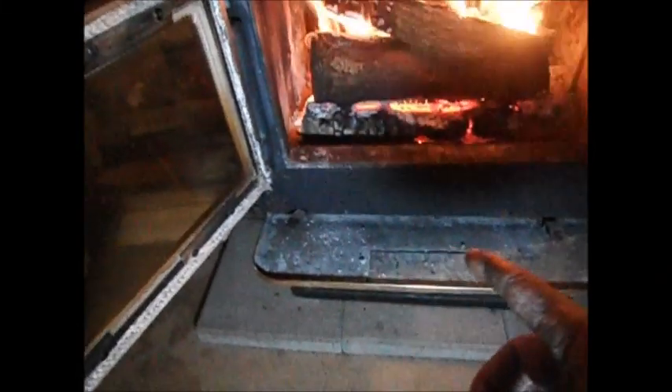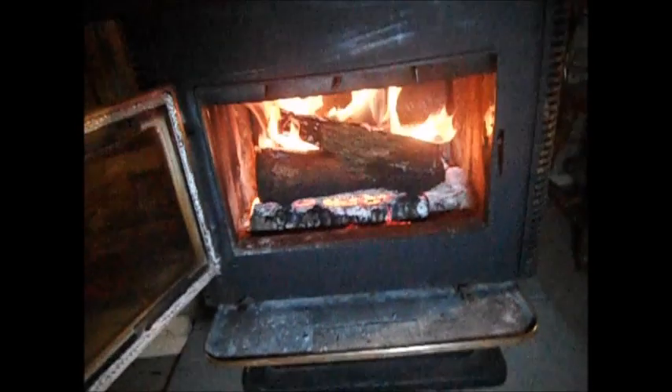All right, it's the first night with the fireplace. I'm gonna have to look this up — it has two levers on here. As long as I leave the door open, the fire will actually be a nice roaring fire like that. It's actually pretty nice.